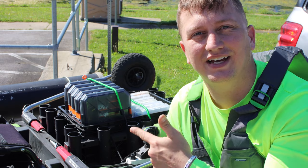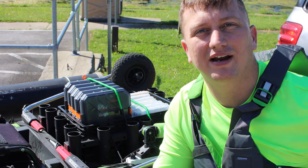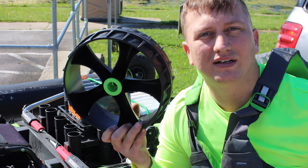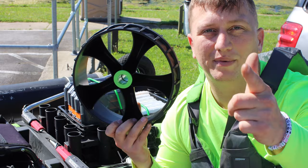Hey guys, if you have the Native Sidekick cart, I'm going to tell you why you need to upgrade to these wheels and what you need to put them on, because they're not a direct fit.